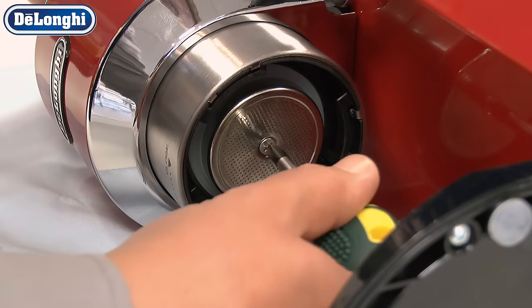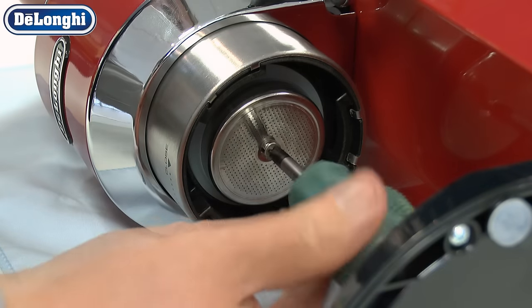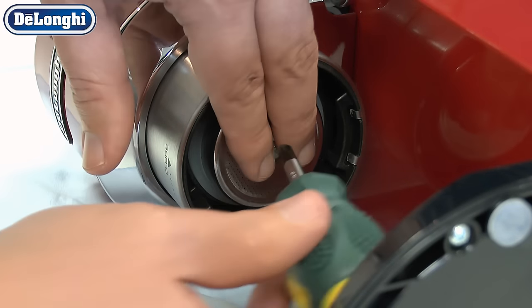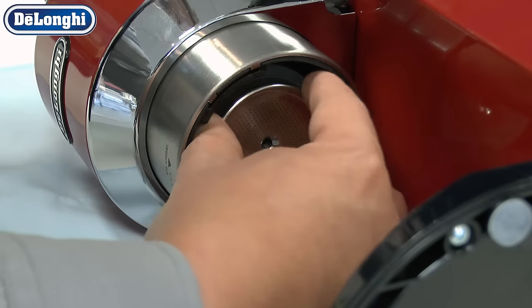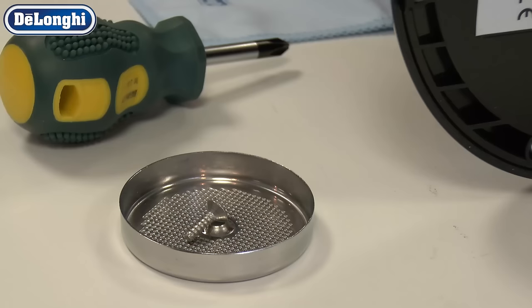With a Phillips screwdriver, carefully remove the diffuser from the coffee delivery outlet and check for any blockage. If the diffuser is very blocked, clear any debris thoroughly.